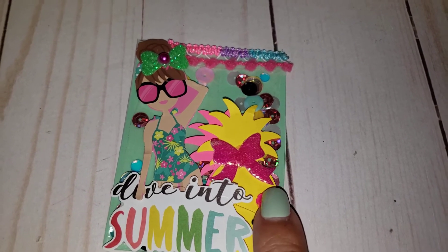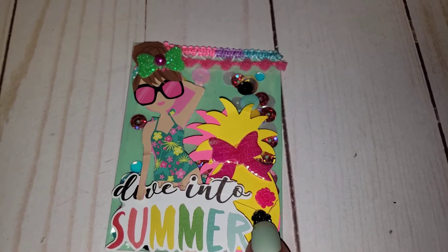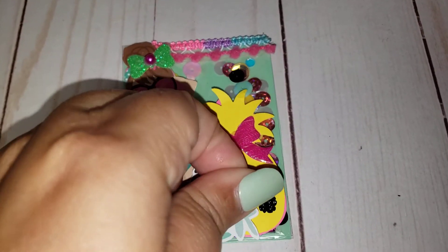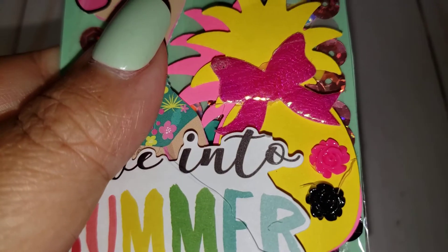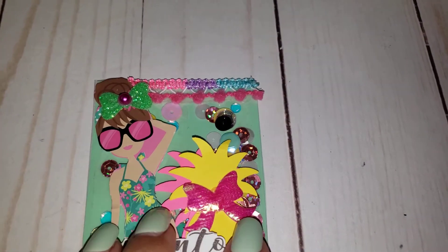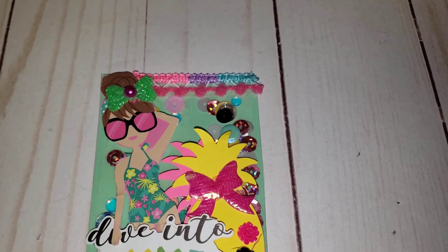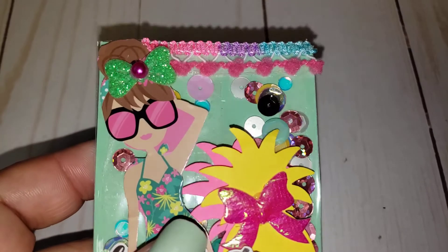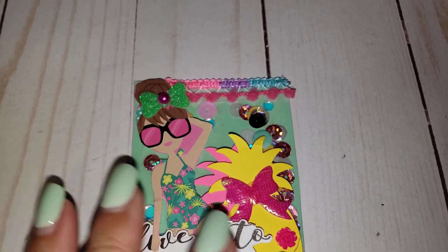I had this sticker that says 'Dive into Summer,' and then I double-layered the pineapples because I love the yellow and the pink together. I added some mini little pink resin flowers — I still got some glue on here but I'll clean that up before I send it out. And then that is the pom-pom trim from Dollar Tree, which I absolutely love.